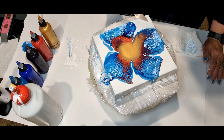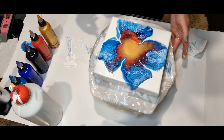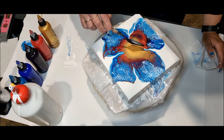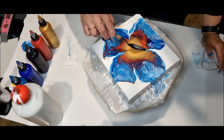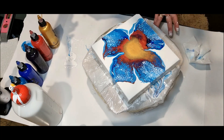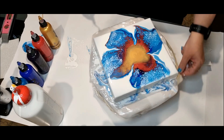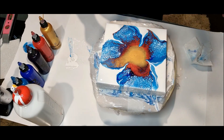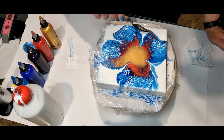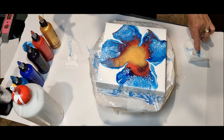I'll just push that over the side. These are my colours — it's probably a little bit much. There we go. So I do like that. I'll just get rid of this edge, soften it a little bit.